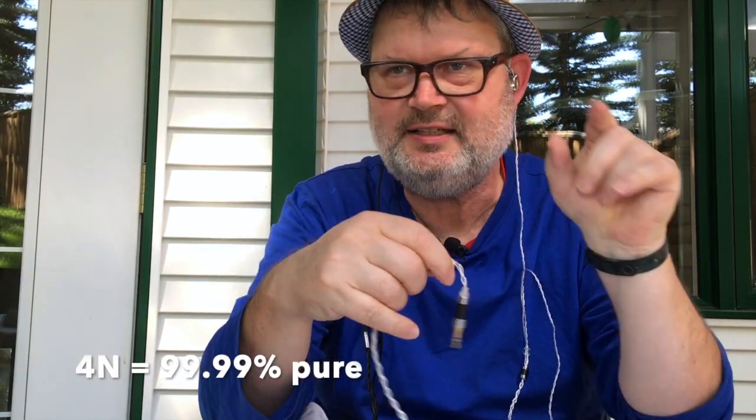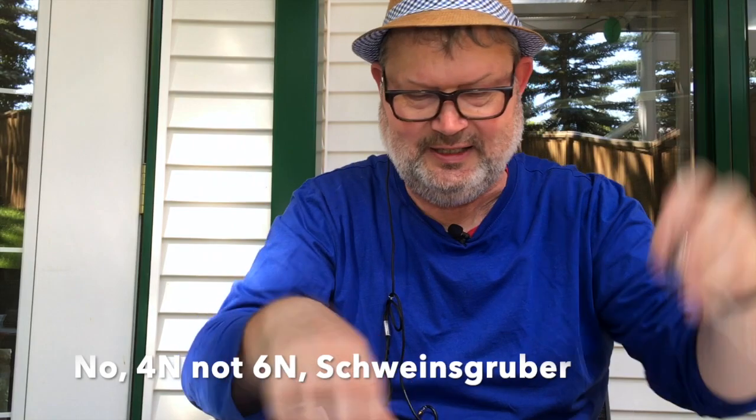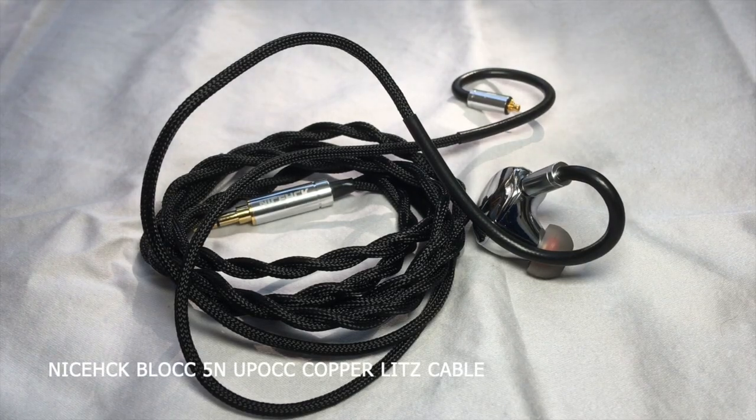This is a 4N Litz cable. 4N means 99.99% purity — one decimal less than 5N. Both cables have a Litz structure, which is an internal arrangement that optimizes conductivity and prevents corrosion. You can read more about this in the links below.